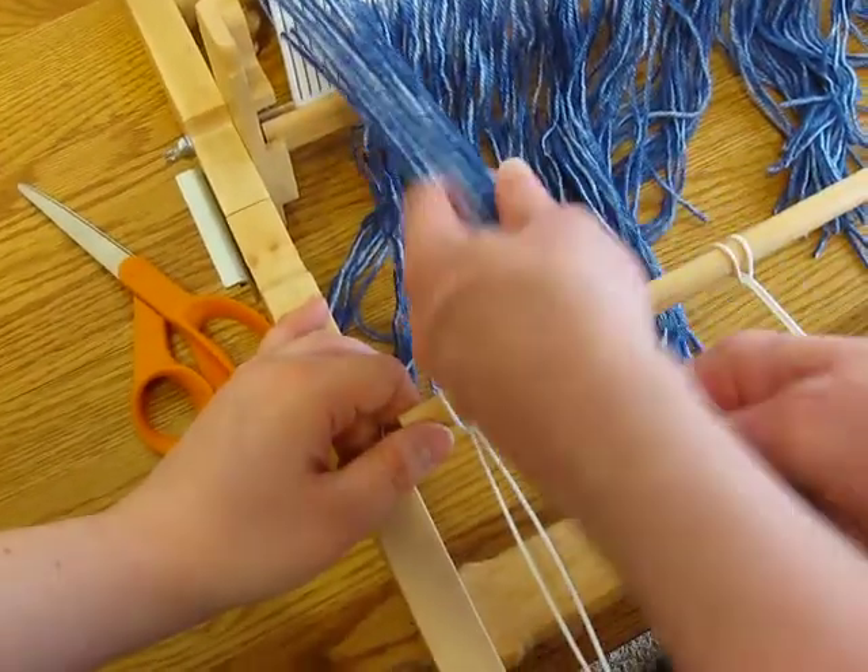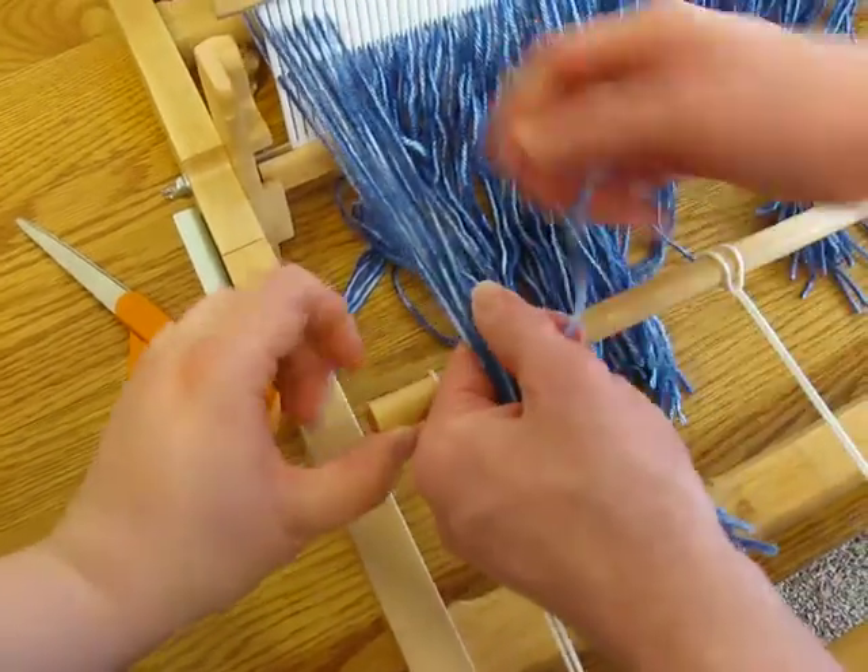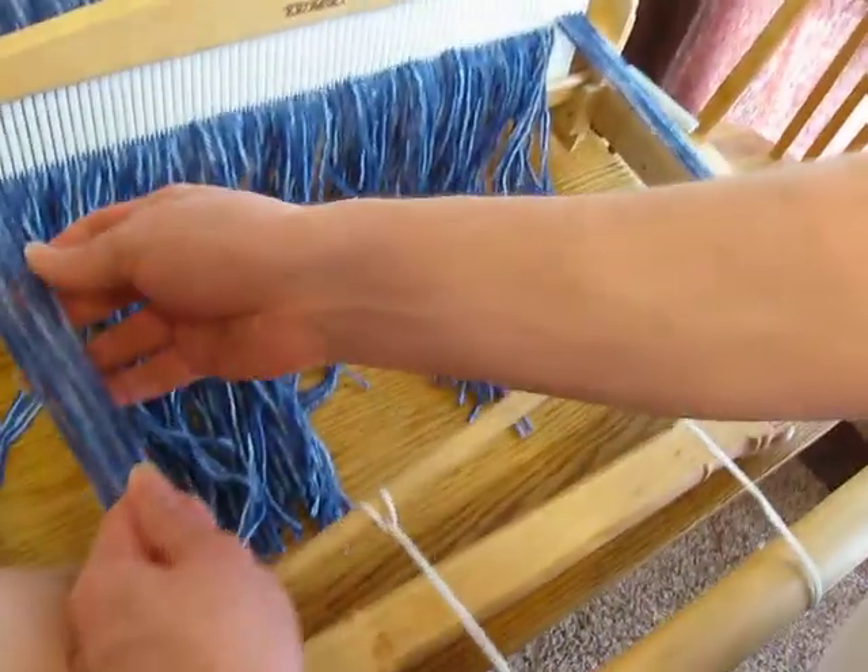Now you're alternating sides so that the dowel doesn't get too wonky.